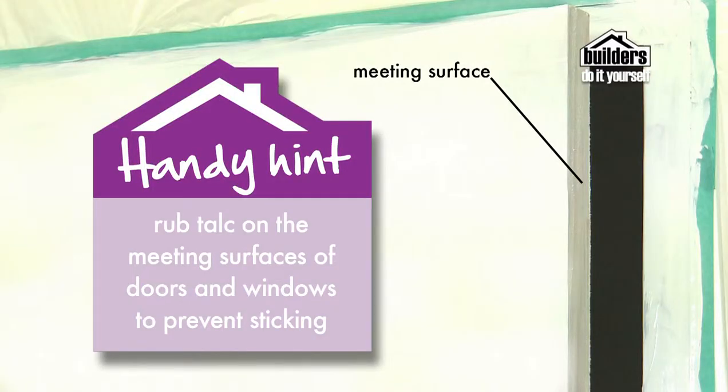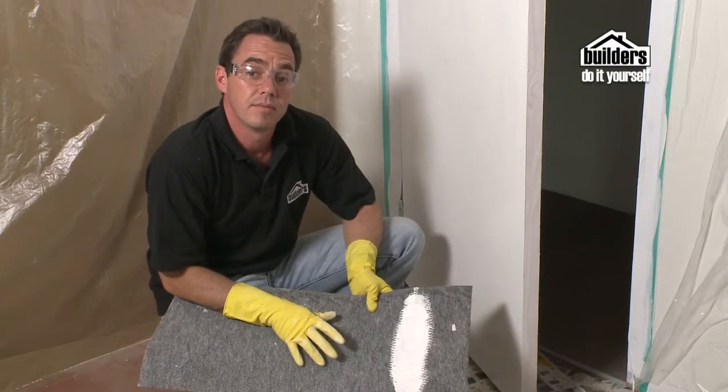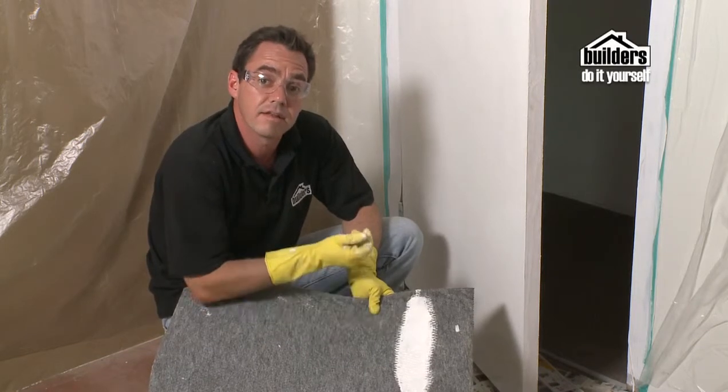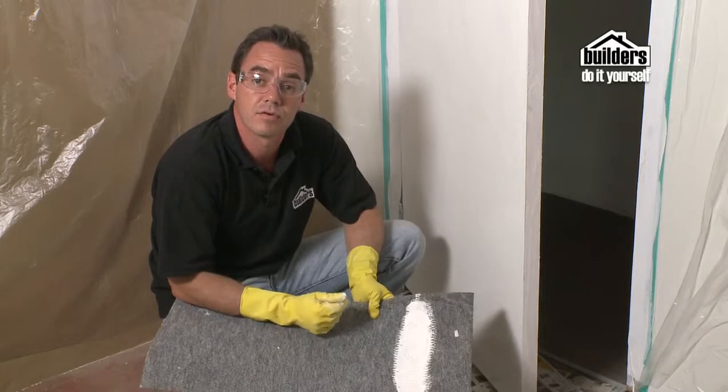You can close windows and doors with the painter's touch by rubbing talc on the meeting surfaces or putting cling wrap on areas likely to stick. To paint the underside of a door, the best way is to use a piece of carpet as your paintbrush. Load the paint onto the carpet and then slide it underneath backwards and forwards to transfer the paint onto the underside of the door.